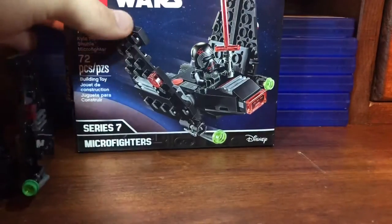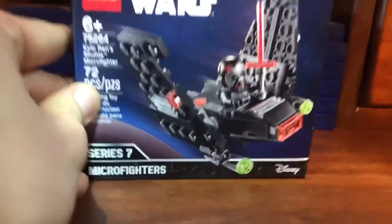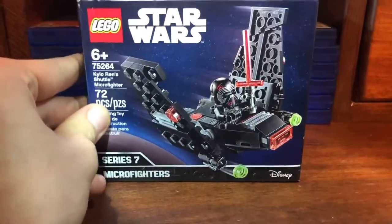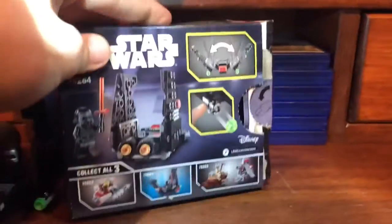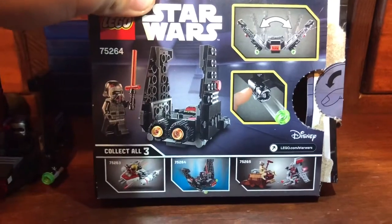Getting on to the box here. It's pretty solid box art. It's not too special. The back has a little thumb tab — the box is a little destroyed — but you know, typical box art.